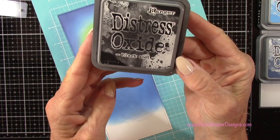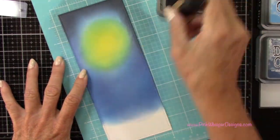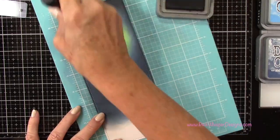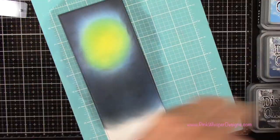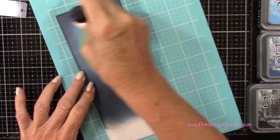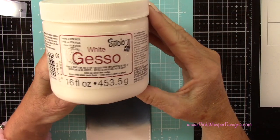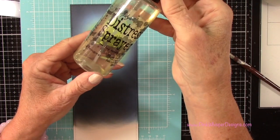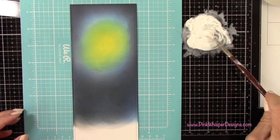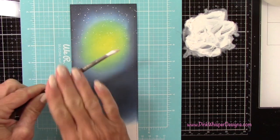Now I've got the Black Soot to continue creating that night sky, adding it right around the edges and coming up to that Chipped Sapphire color. I'm going in reverse order to blend all these colors together — just keep blending to get a nice smooth effect. Now I want to add some snow. I'm using white gesso, putting a little on my glass medium mat and adding some water from my Distress Sprayer, then spattering this panel all over to give the look of snow. I'm going to spatter it quite a bit — I want a lot of snow in the background here.